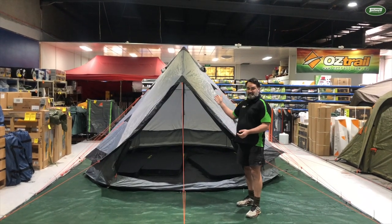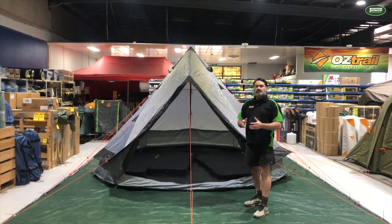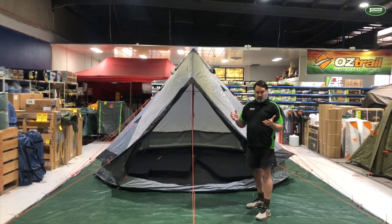So if you'd like to come and check out one of these tents, come to one of our store locations across the country, or visit us at tentworld.com.au. Thanks for watching, and happy camping!